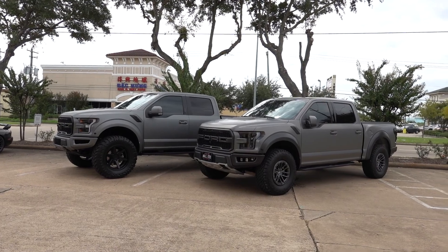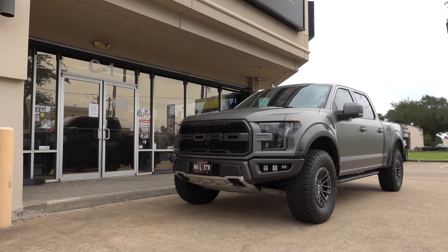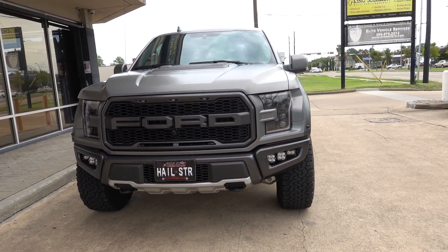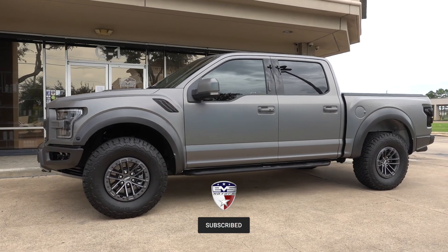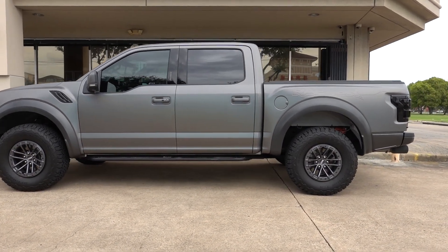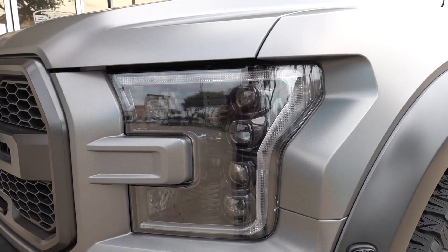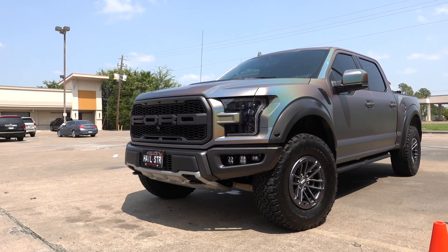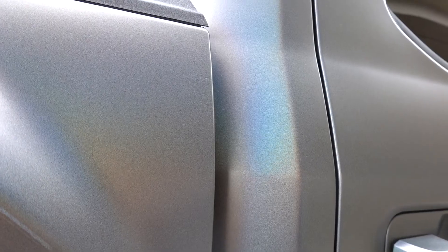We wrapped up with this Raptor not too long ago and now we just wrapped up with this one. What are the odds — two Raptors within about a week of each other, both getting great vinyl wraps? But this one is a little bit different. It's not your normal gray vinyl wrap — this is a sand psychedelic, one of the more unique finishes. Right now it's pretty gloomy, and on a normal gloomy day like this the wrap looks like a satin gray wrap. However, when it's really bright outside on a sunny day, you start to see this really cool rainbow effect take place.